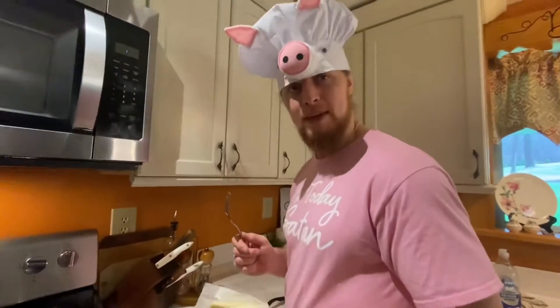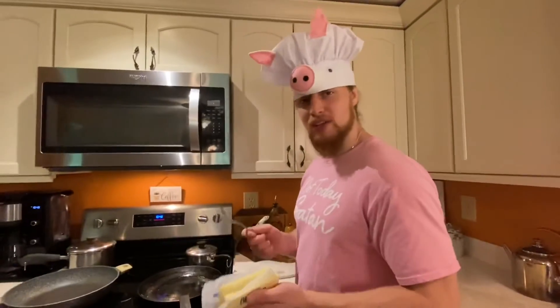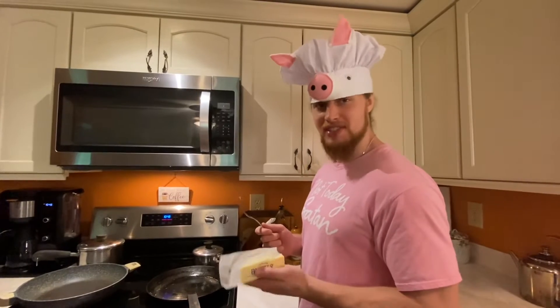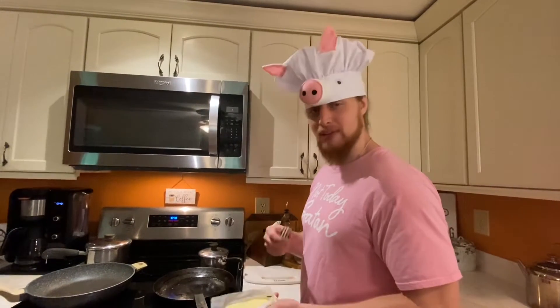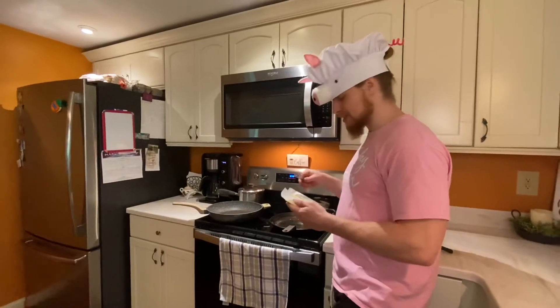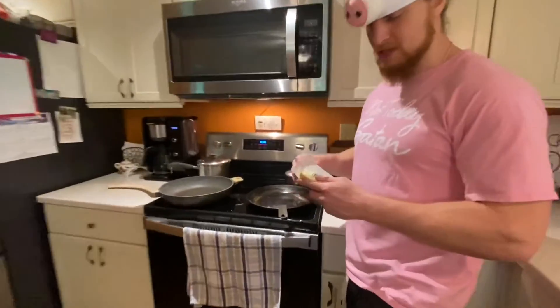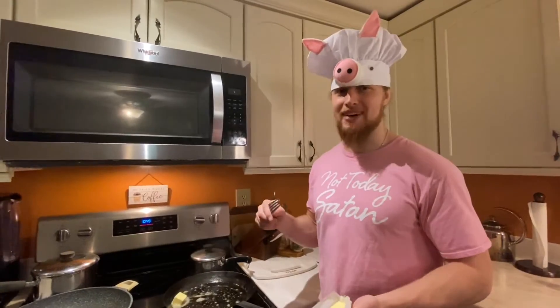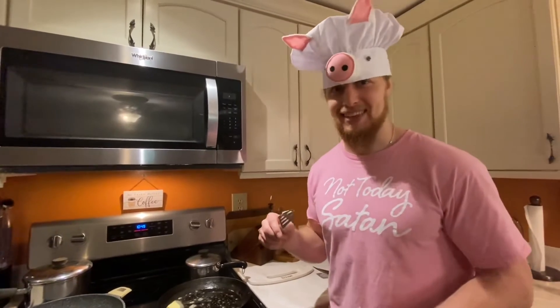So we're starting the rice process. I learned this from Chef Zach — he's a chef at Zach's restaurant. Whenever he makes his rice blend for the restaurant, he cooks his rice in a pan. We're going to do the same.